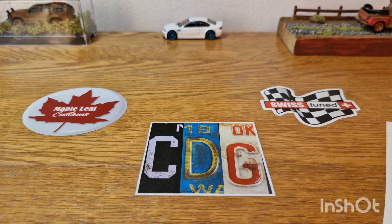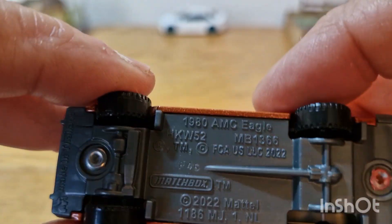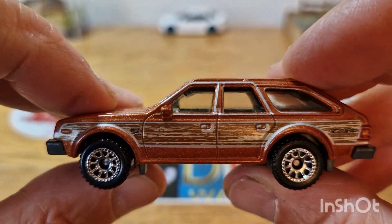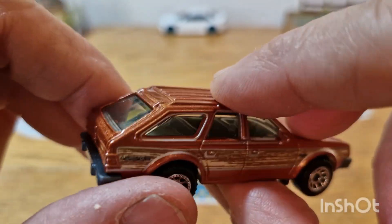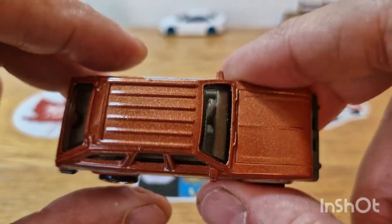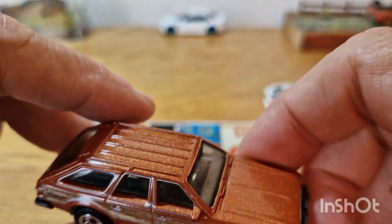Moving on to another Matchbox, but this is a modern Matchbox. I believe it's an AMC — and I'm not quite sure what AMC this is. There we go: AMC Eagle. Pretty cool. Again, it's got that faux wood. Pretty cool basic model, and until I got this model I never knew this car existed, so that's a bonus. So that is the AMC Eagle, apparently.